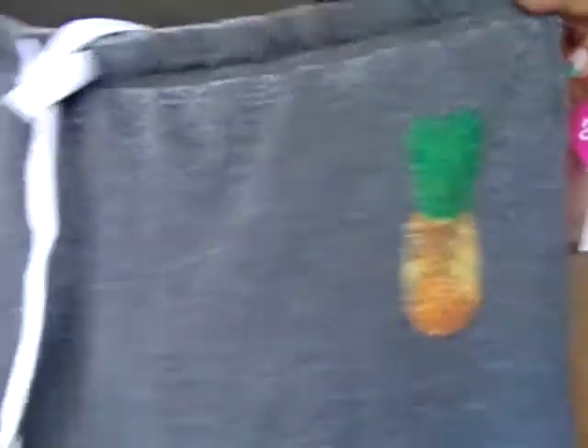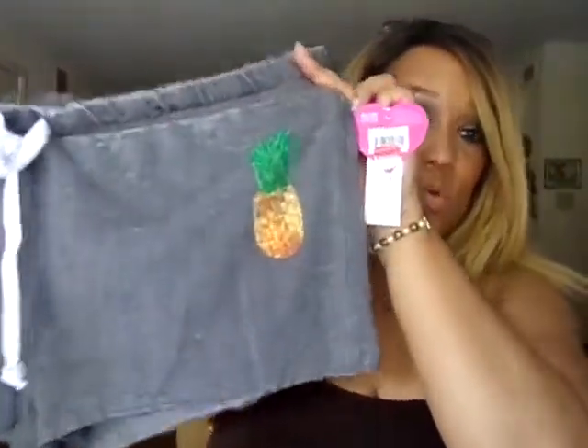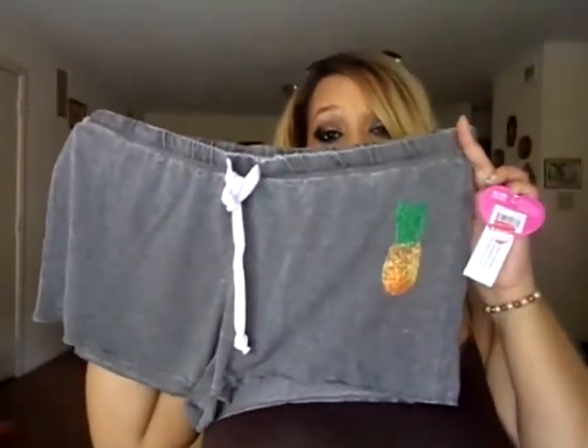The rest of the stuff I got is at Walmart. I bought this pair of shorts — they're going to be very loose, I want them comfortable. They have a pineapple on the side. I do have a pink tank top with a pineapple on it, so it would look really great with these. I picked these up as something to either wear around the house or to the pool — most likely I will wear these to the pool.